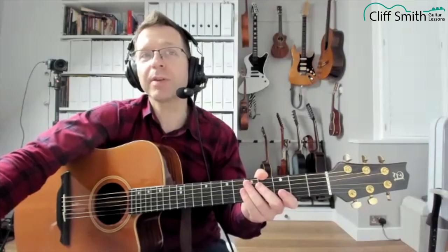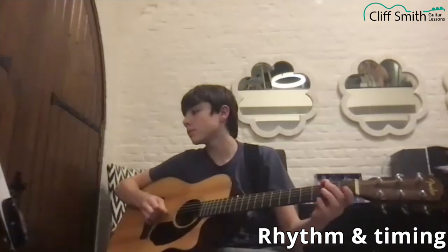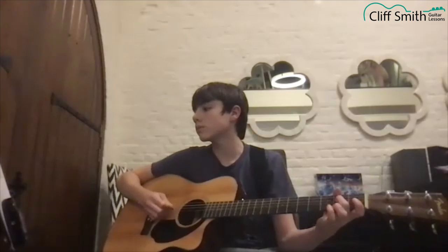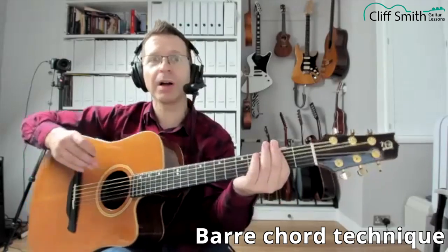That's much better — you can try that one with the metronome if you like. Great, well done. Let's quickly work on that B minor chord, so you want a five-string bar right next to the fret.